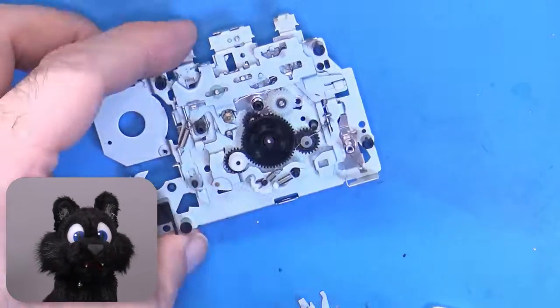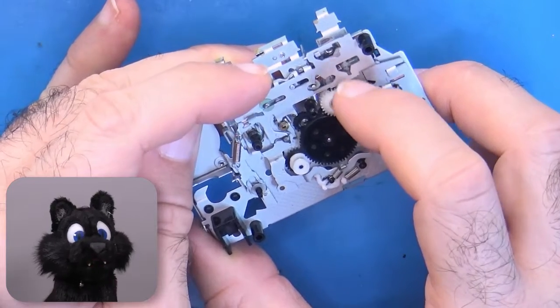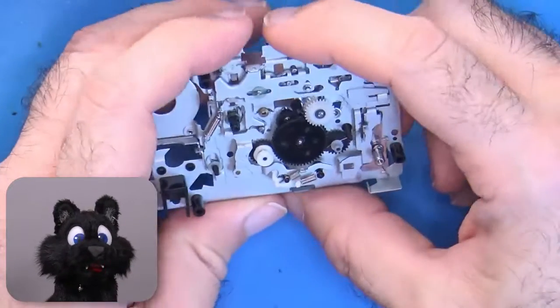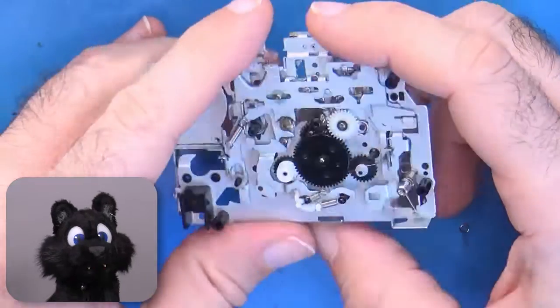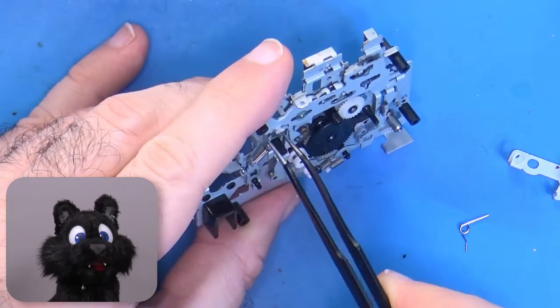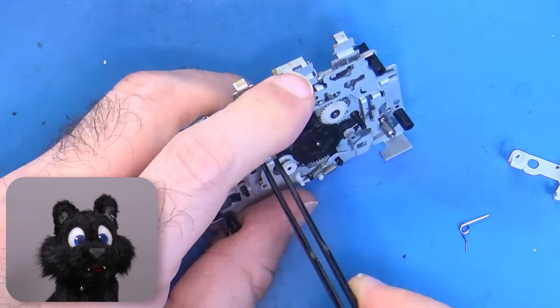And now, that missing spring. After understanding the mechanism, I now know that it's the return spring for seek play. The forward-reverse lever will be snapped back into center position, but only during seek. For normal forward-reverse, a different spring is doing the job.